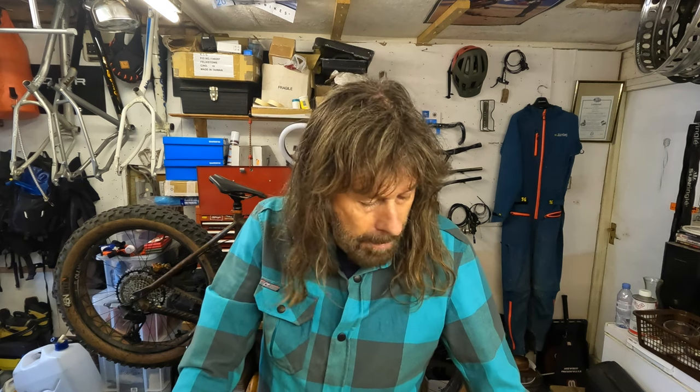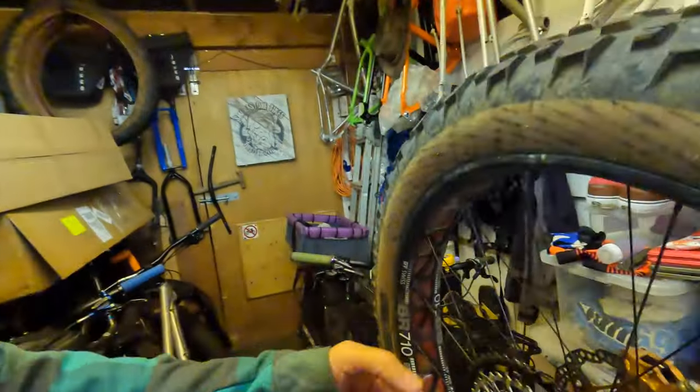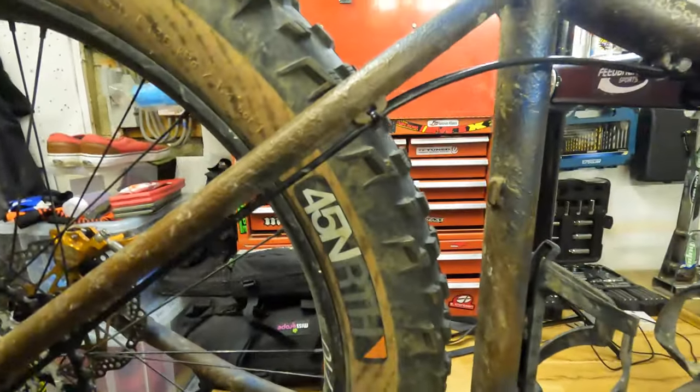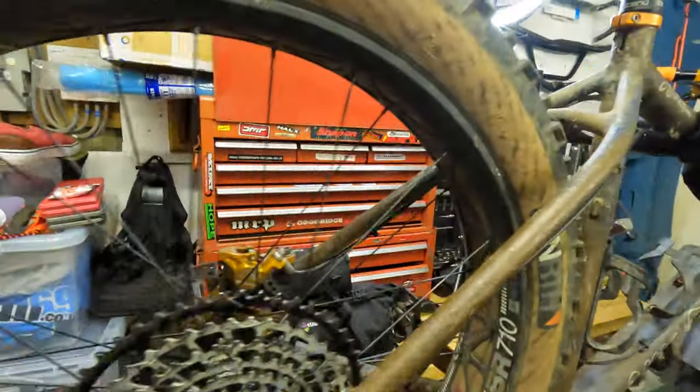So cleaning your drivetrain — for the last many years I've watched experts on YouTube tell you how to look after your drivetrain, clean your chain, what to leave it with, and all the rest of it. For instance, the one that really got my goat this week: he was saying to clean your chain, your drivetrain, you need to get your degreaser and spray it on your cassette, spray it on your chain, spray it on your sprockets, and then swill it off.